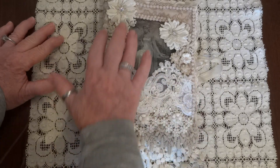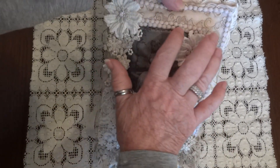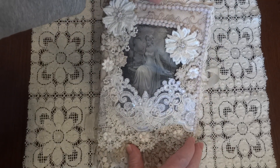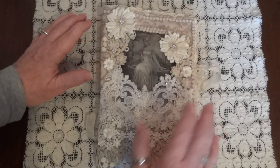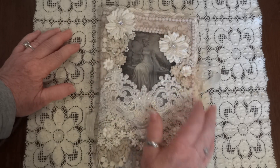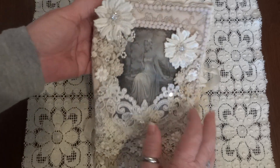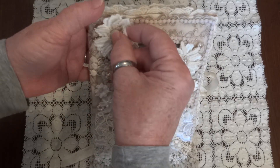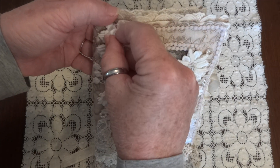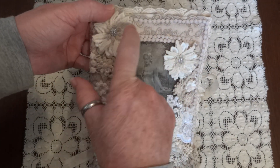After I got the trims on, I just started layering to go around the image. I added two rows of this fringe — well, they're not really fringe, they're dangles that I cut in order to use in a straight line. And I made these two larger flowers here, which are from a trim in the store. I just cut out two flowers for each one and staggered them.